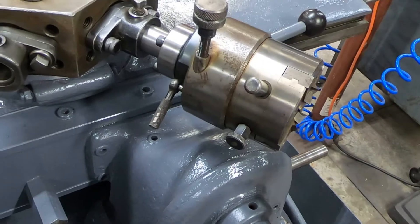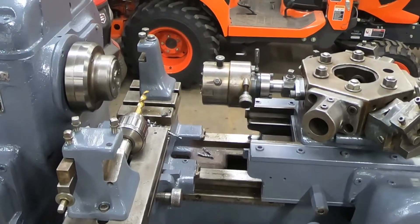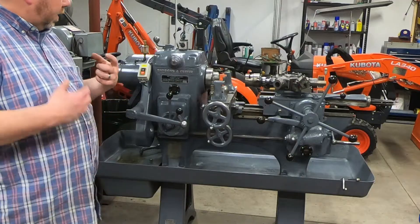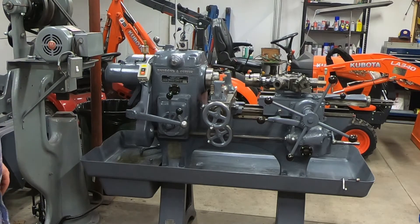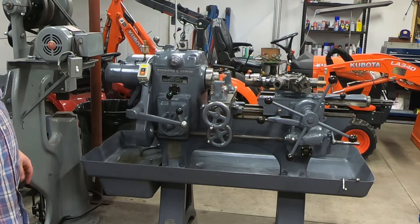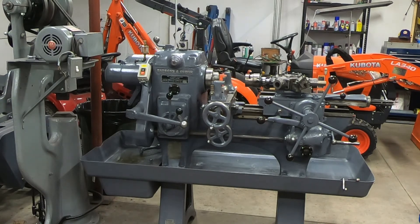I'm just going to clean this part up, get it deburred and stuff, and then a lot less threading in the vise with the V-block, which is what I've been doing. So pretty awesome. I just have a real love for these old machines, and this guy was going in the scrapyard. I'm glad he's not in the scrapyard and gets to be used again. It amazes me — these things are built to last. Thanks for watching, and stay tuned for some more cool stuff.